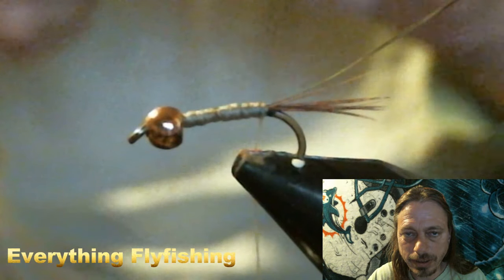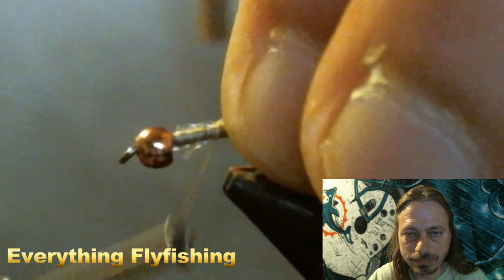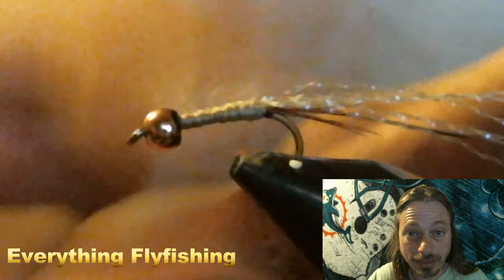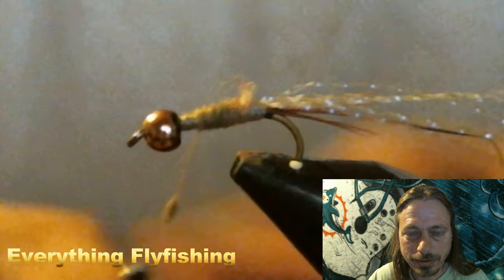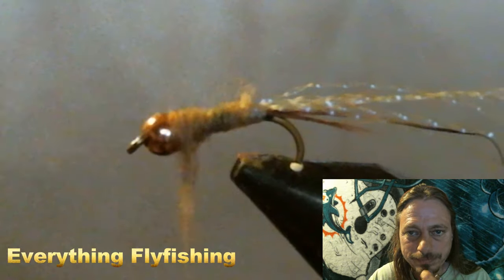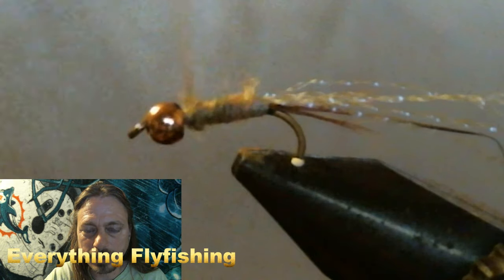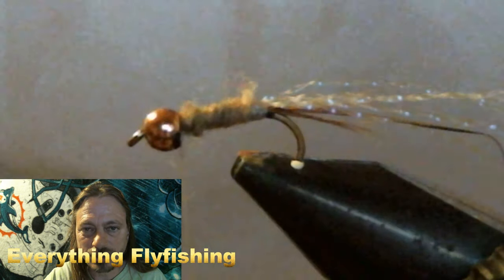This is something we changed that we felt works a lot better. Most people when they do a flashback nymph put wide flash in — about a quarter inch thick or maybe a little smaller. We like using the individual strands that you would use in a streamer pattern. We found it gives a little bit more effect underwater. I don't like the wider stuff, so stick with the little strands of flashback — it works so much better for us. We are dubbing the fly now using a UV dubbing — it's a Hexagenia fine dubbing — being careful not to put too much on.